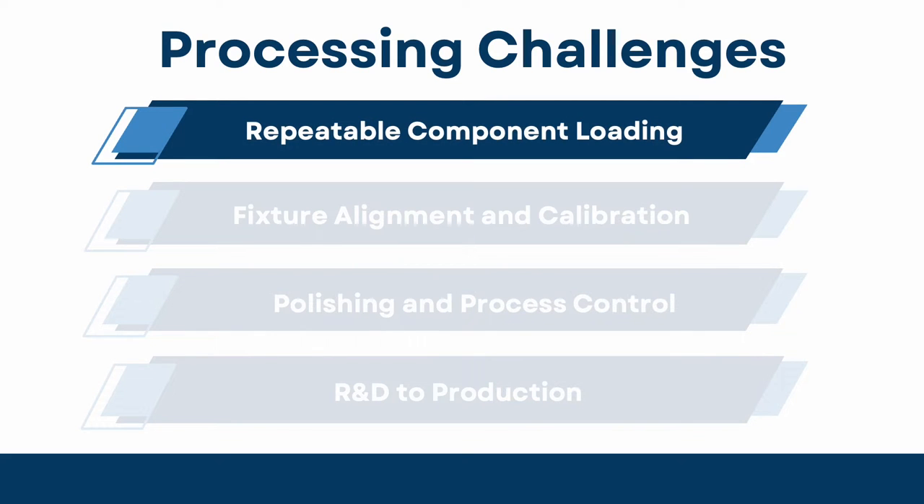Repeatable component loading, precise holding of the chip, and consistent referencing routines for repeatable processing.